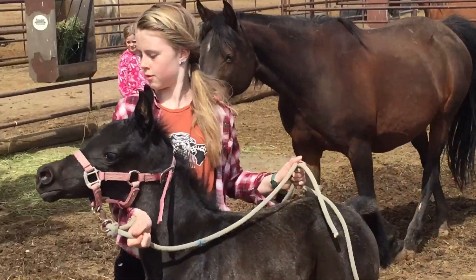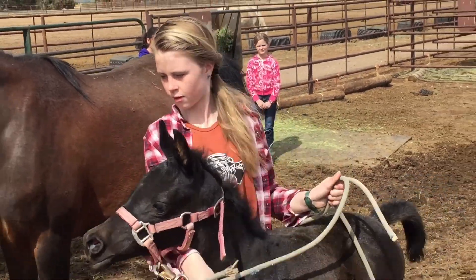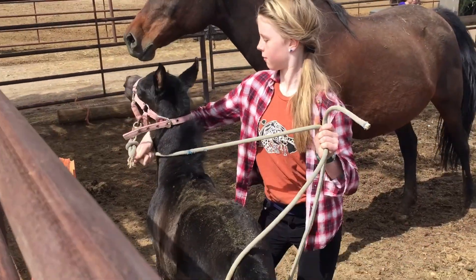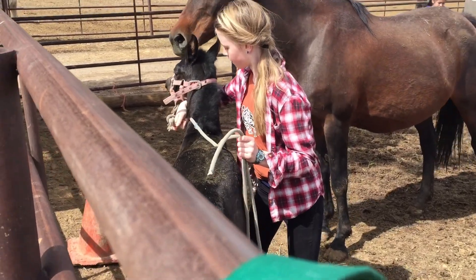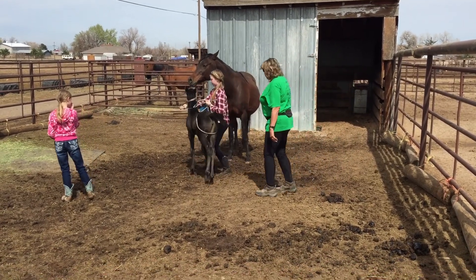See how it's nice and loose on the butt when she's doing it? It's nice and loose on the butt. And if she tries to go too fast, you pull forward. That's right. Good. That's right. Good.